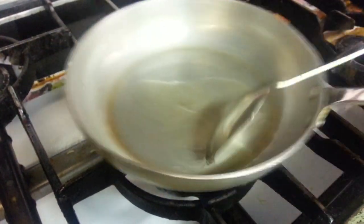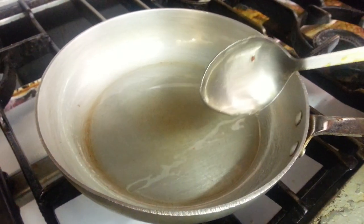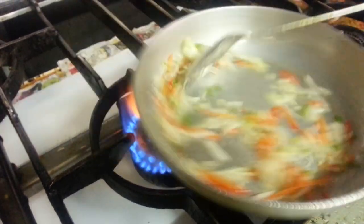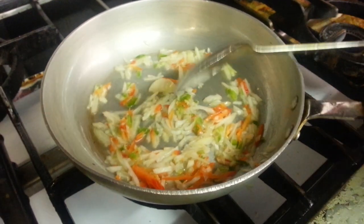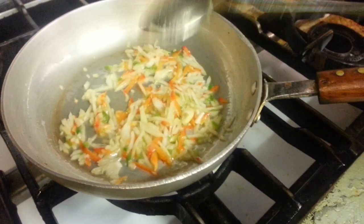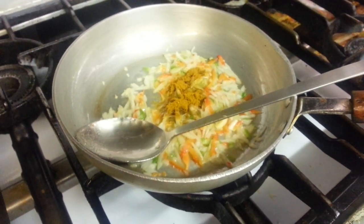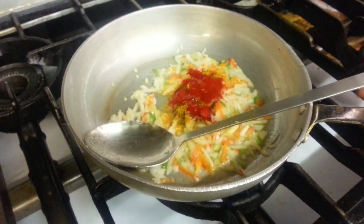Chef Imran is now putting some veggie oil in. We are going to add a pinch of salt, next the curry powder, and tomato chili.